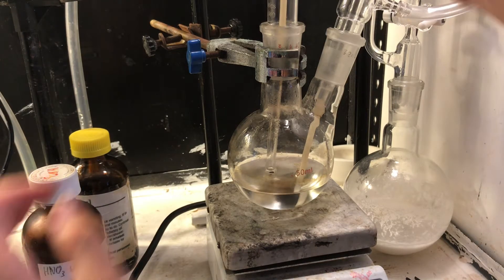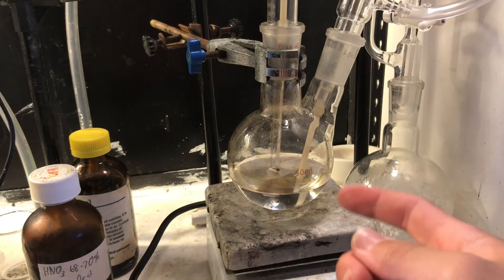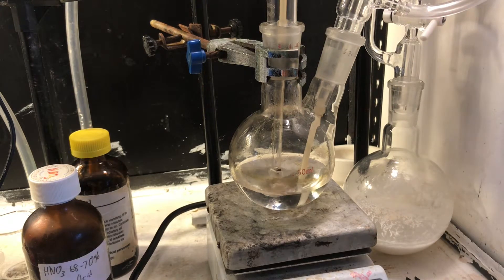You could use hydrogen peroxide, but that's just boring. If you have hydrogen peroxide, you might as well just bubble the sulfur dioxide into hydrogen peroxide directly.